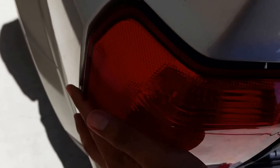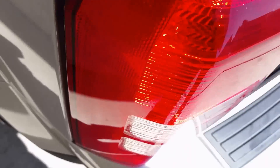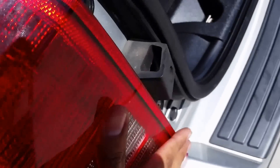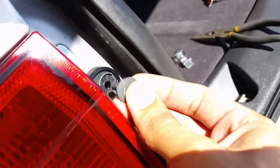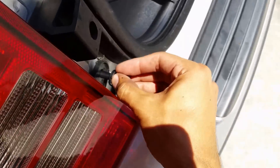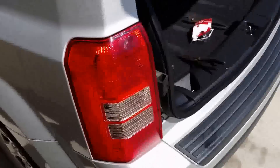Just line it up first. Repeat the same process — stick it in, same down here. Voila, you're ready to go.